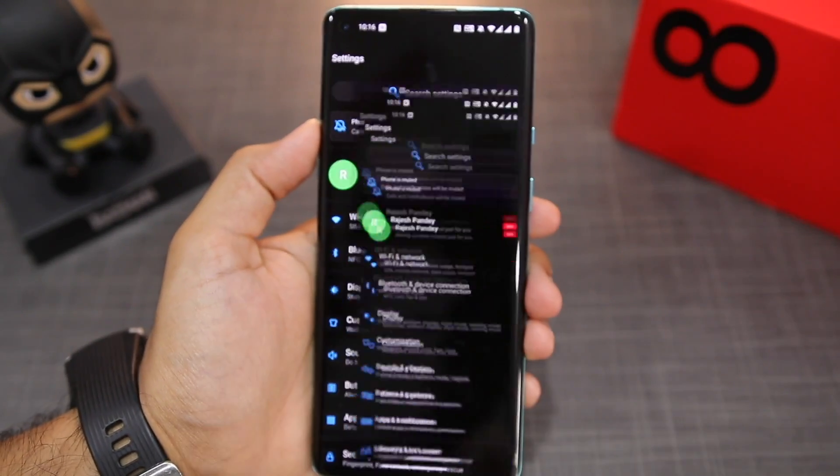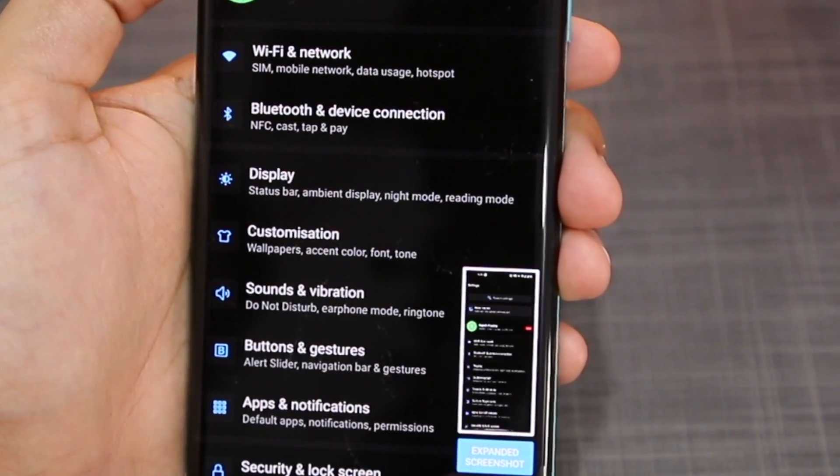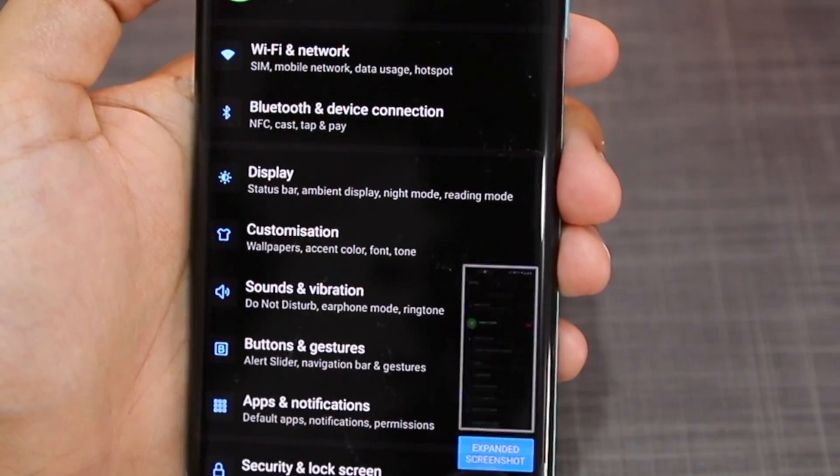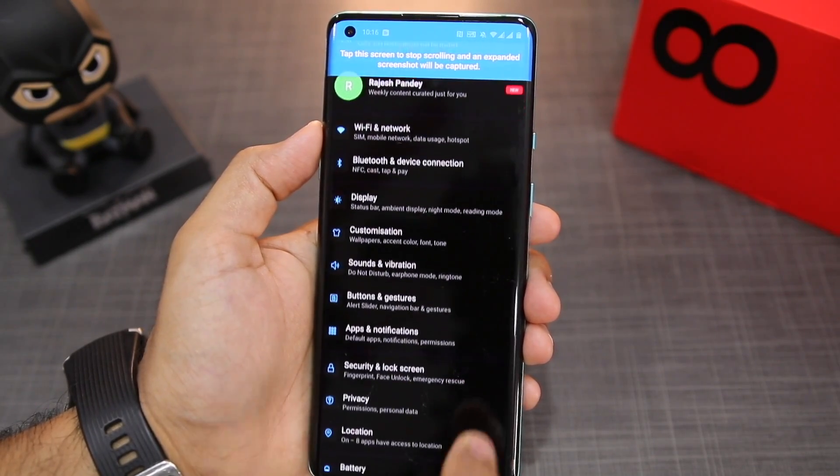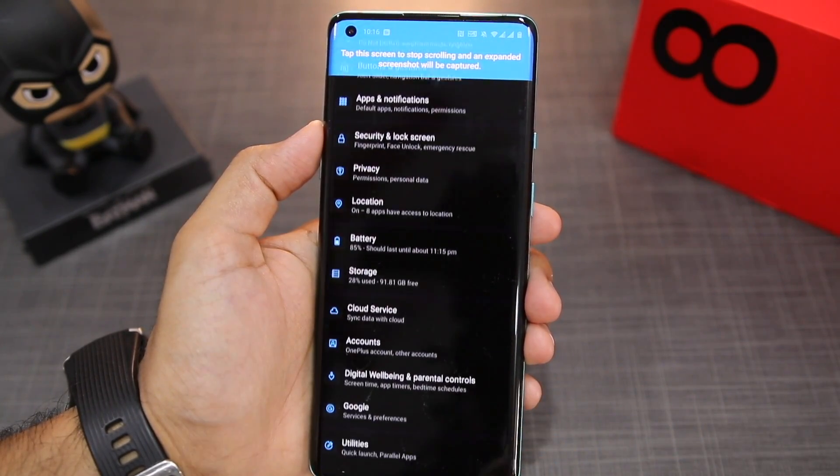To do that, I use a three-finger swipe down. You can see the screenshot preview at the bottom has an expanded screenshot option. I tap on it and then it automatically scrolls the list and takes a long screenshot.